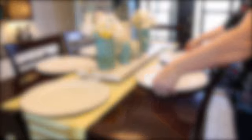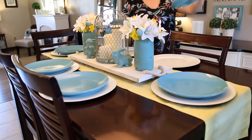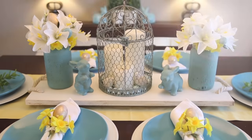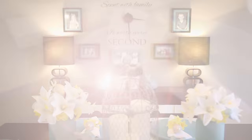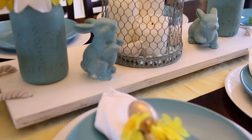You guys know I love the Dollar Tree chargers — just a dollar each — and the plates are from the Dollar Tree as well. I'm adding some flowers and Dollar Tree eggs into the napkins as a little napkin ring holder, and I really like the way it turned out. It's very simple, really pretty, and the best part — on a small budget.